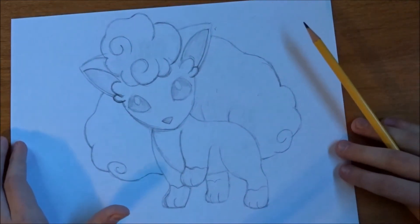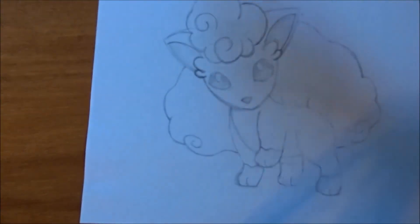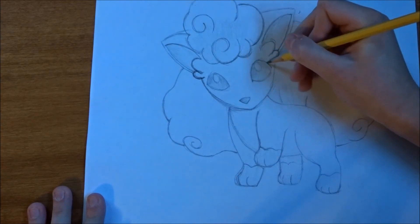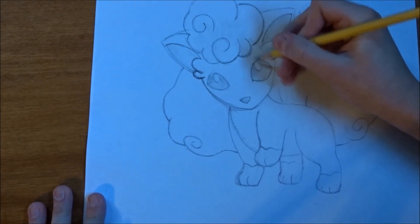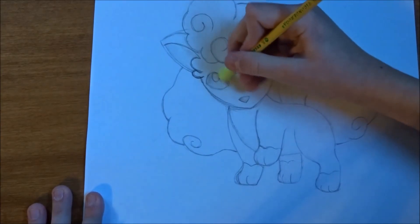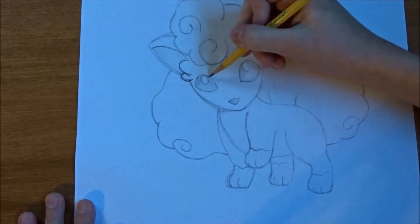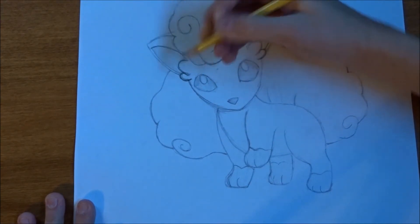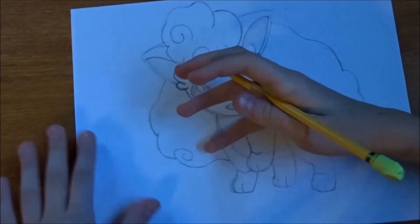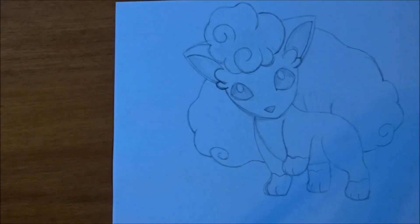I got that. And I'm going to go over the eyes a little bit to make them pop. And that is how you draw an Alolan Vulpix. Thank you for watching.